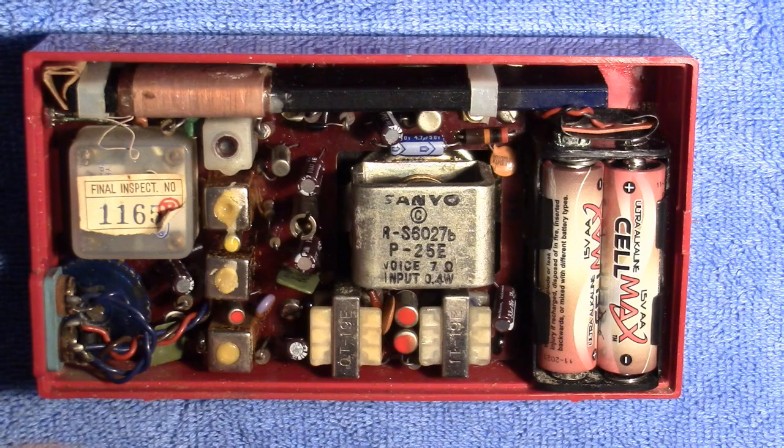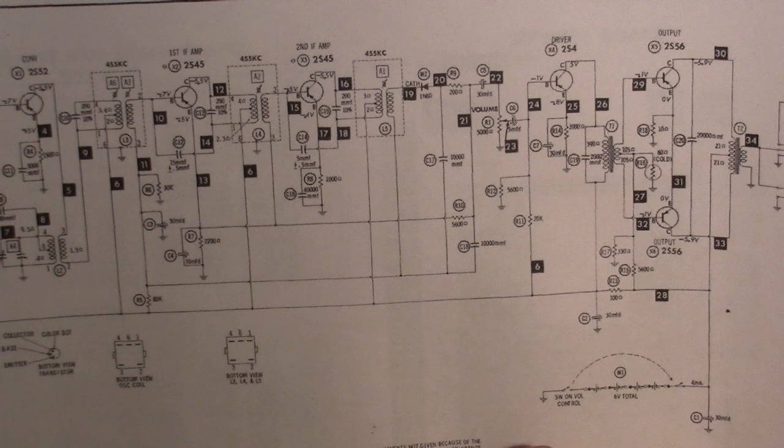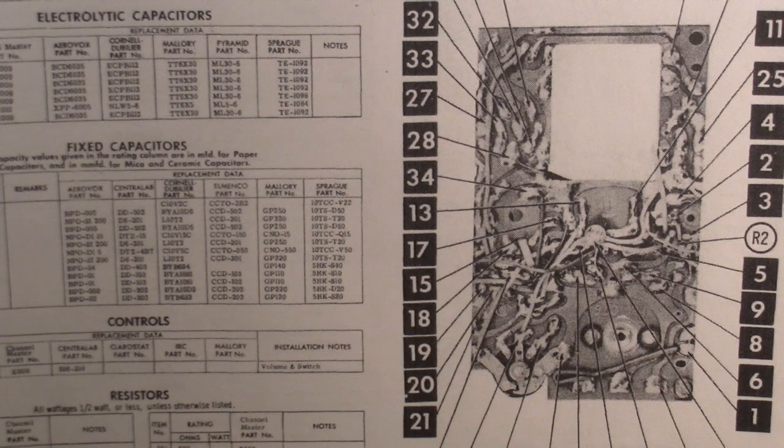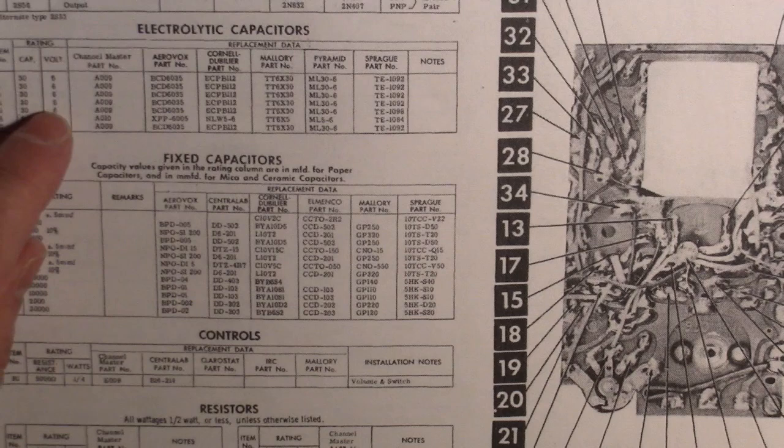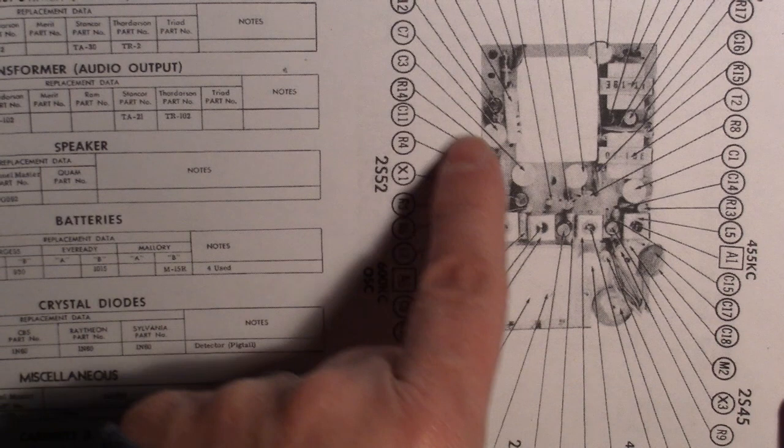I did find, online, the service manual for this radio, which is kind of handy to have — it has a schematic and everything in it. It's got something like a photo-style layout that shows you where all the pieces and parts are, with a list of capacitor values and part numbers. And then it's got a chart showing where everything is on the circuit board, and on the front side it points out what the parts are too. So it's pretty handy — I was surprised I was able to find that online, and it was for this exact radio.